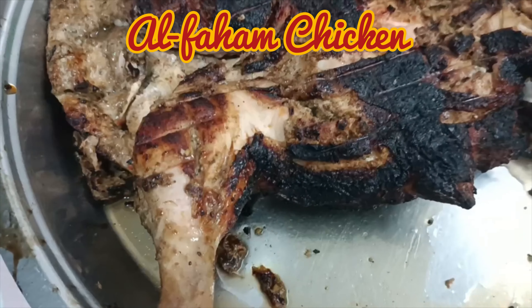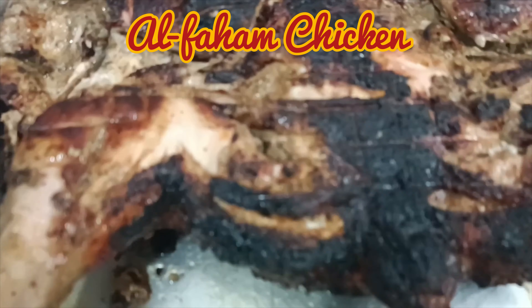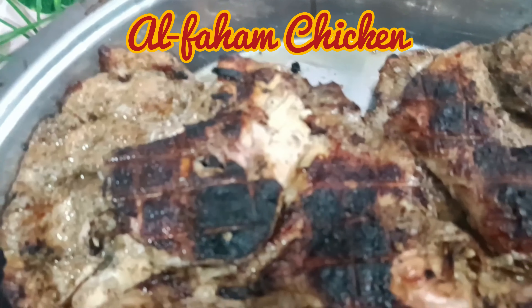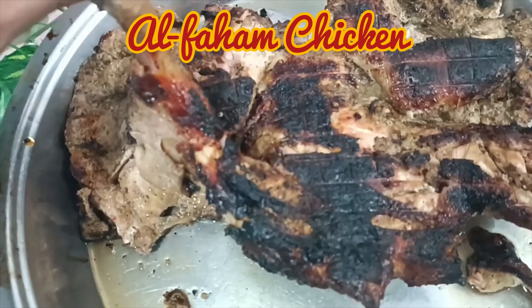Hello, welcome and welcome back to my channel. I hope you guys are going to make Afghani Chicken today. I am going to make this in a bowl. Let me show you what I am going to make and how it will be.